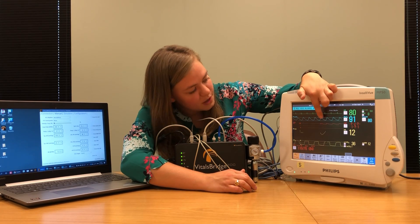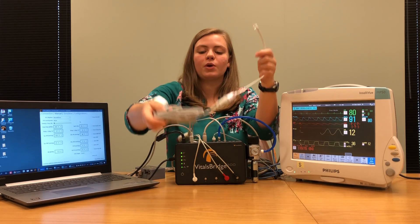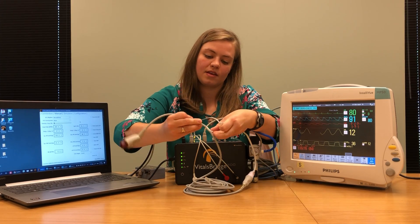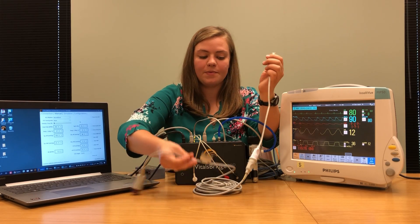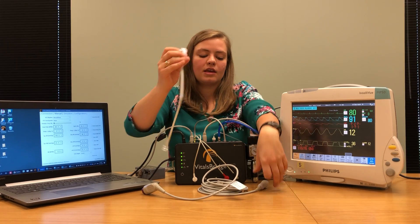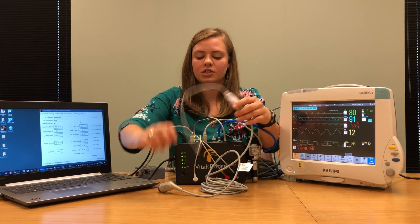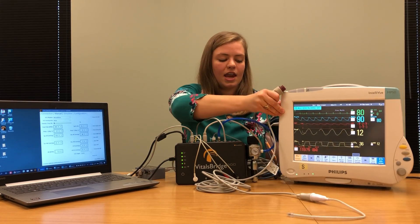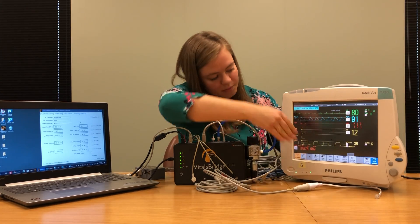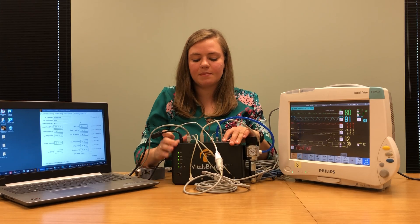Once that's plugged in, you should begin to see an ABP waveform. I'm going to connect one more invasive blood pressure using a different cable — a BD cable — to show you what might happen with a different cable. An adapter included with the VitalsBridge connects to the cable you already have with your patient monitor. Connect it so the two ridges match up, then plug this end into the patient monitor in any of those spots that says PRESS. I'm going to plug it into the PAP slot, and you can see the monitor says PAP and is looking for a PAP signal. Then I'll plug it into the PAP section on my VitalsBridge.